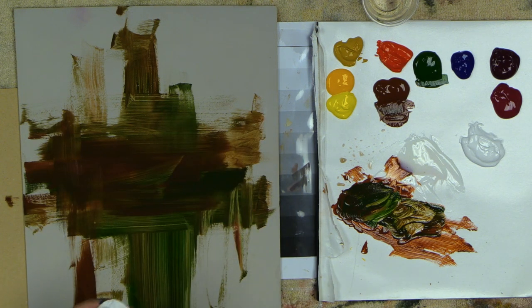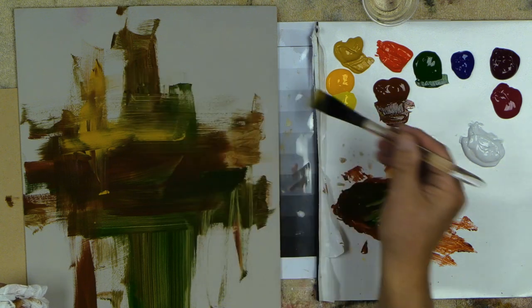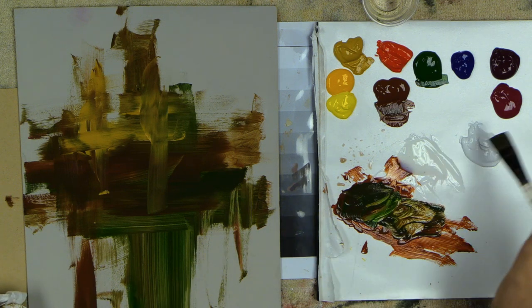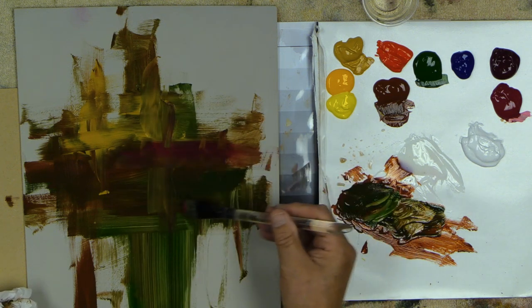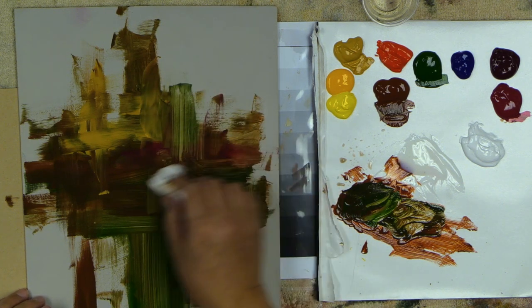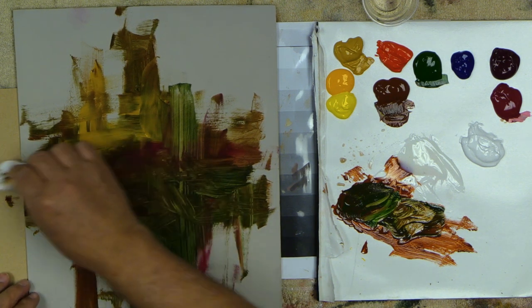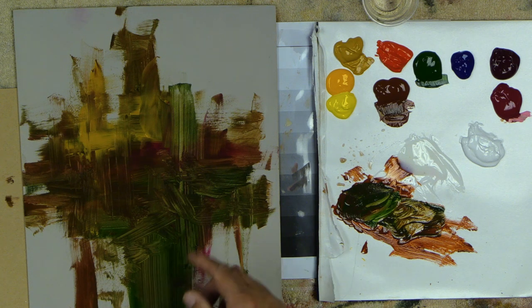I've got some burnt sienna and some green. I'm going to take a little yellow oxide and put a splash of that right up in here — I like to get some variations. For those of you who love impressionism like I do, this stuff is amazing. Let's put a little cool strike of quinacridone in there as well. You can use your paper towel to pull down through and create some other visual techniques and effects. The nice thing is this stays nice and wet — there's no problem with it whatsoever.